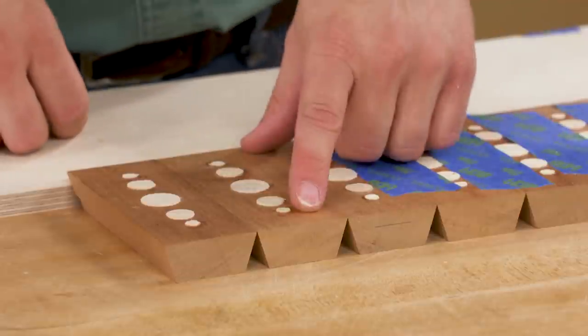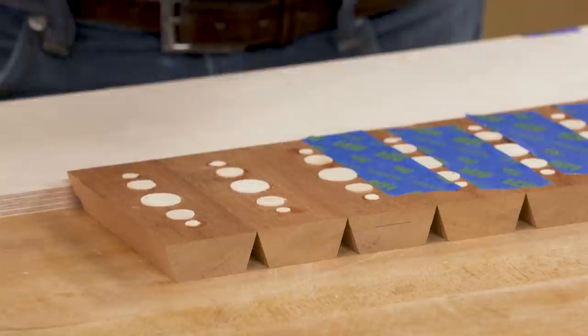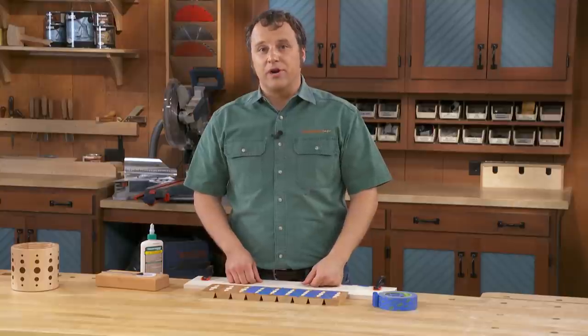After gluing in the inlaid dots, trim most of the waste away with a handsaw. It doesn't have to be perfectly flush at this point — just knock down most of it because we're going to clean it up a little bit later on.